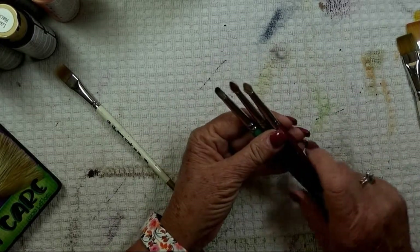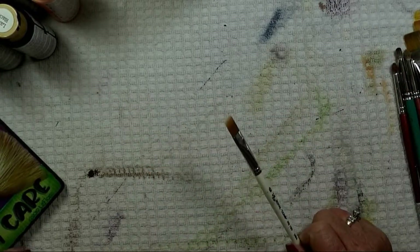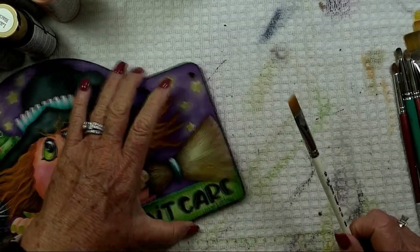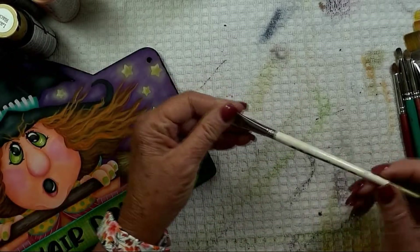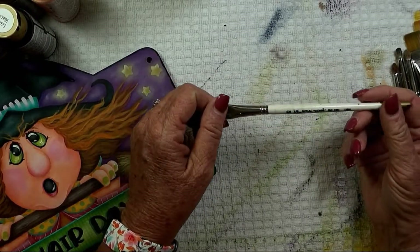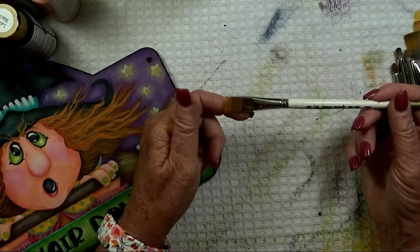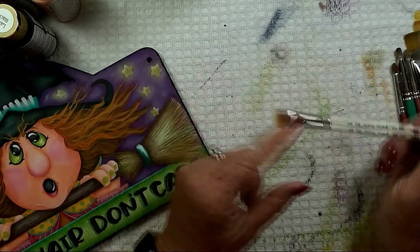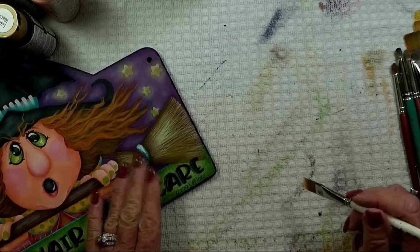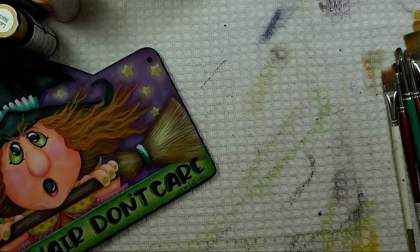One brush you want to be sure to have so we can do the broom head very nicely is a half inch comb brush. If you're a Royal Langnickel person, they call it a comb; Loew-Cornell calls it a rake. You want to be sure to have this brush because it just helps make that broom head look really nice. And there, we've covered brushes — now on to the next thing.